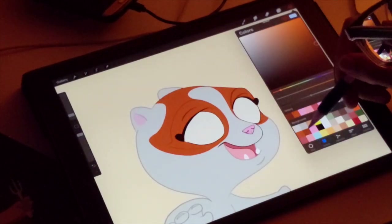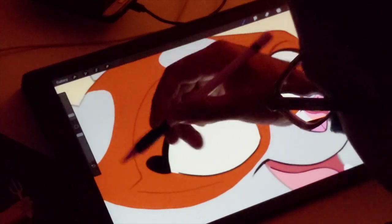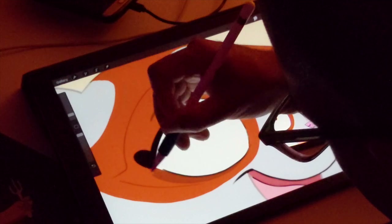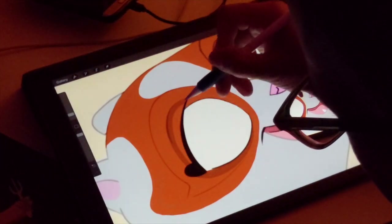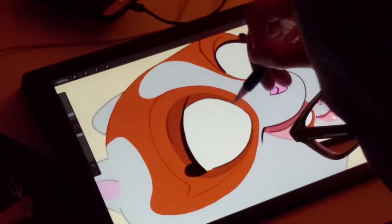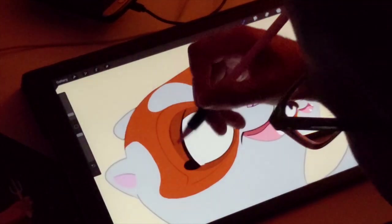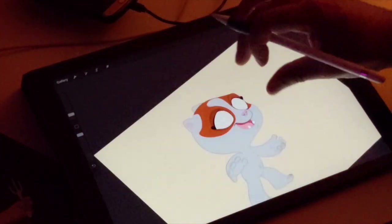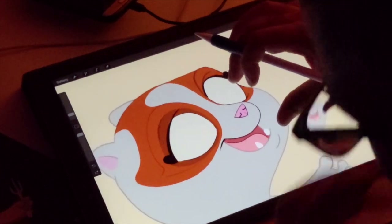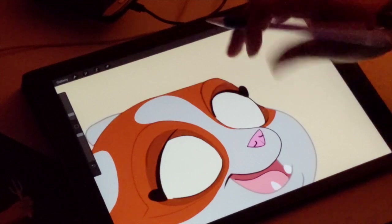Now I also have a darker red color. I'm going to go back to the paint layer and this darker red just goes kind of where his eyelid is. I do the same thing over here and color in that darker layer.